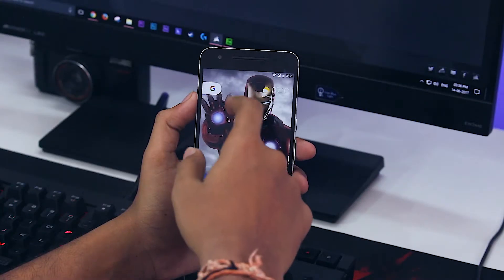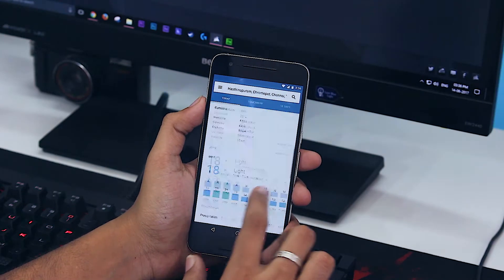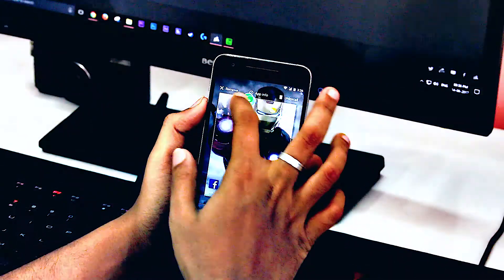On the home screen, you do not get the old Google search bar. Instead, you get only the Google search switch. Along with that, you get a beautiful Google weather widget which displays the weather, the temperature, and more. If you click it, it takes you into the Google Now weather section.